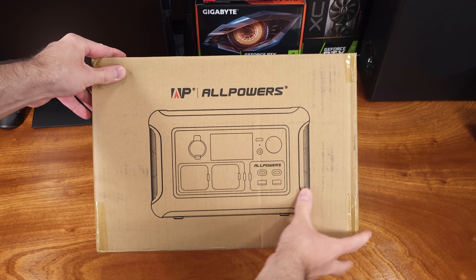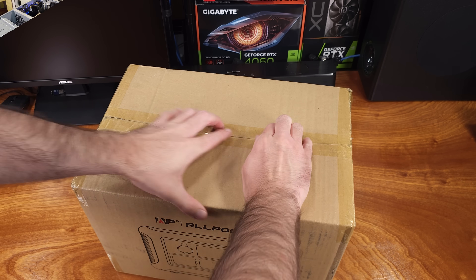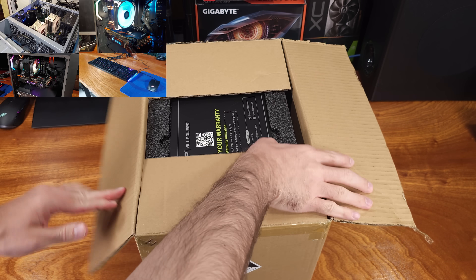Today we're taking a look at the Allpowers R600 portable power station. Thanks to Allpowers for sending this kit over for review.